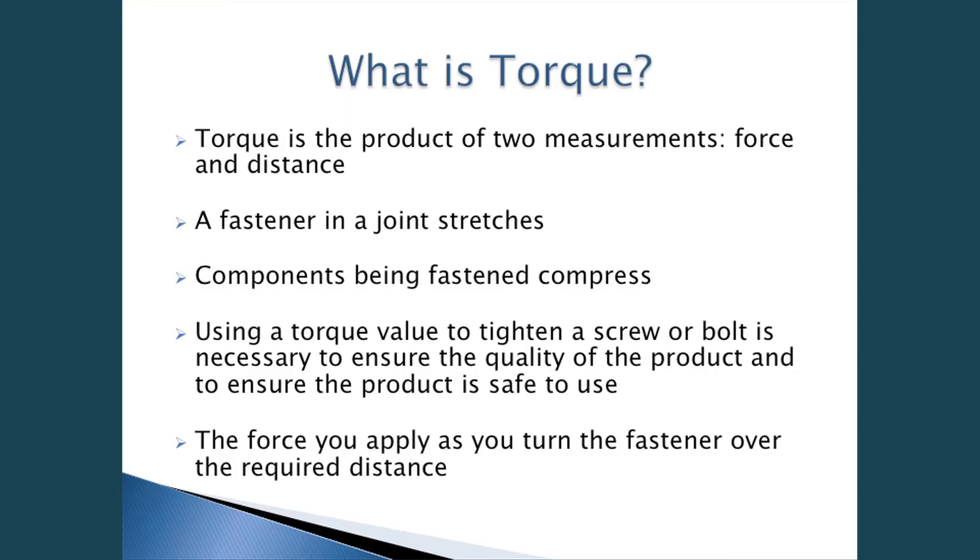What is torque? Torque is the product of two measurements: force and distance. A fastener joint stretches, and the components being fastened compress. Basically, the fastener stretches and then the bolt head and the underhead of the nut compress onto the application. Using a torque value to tighten a bolt or screw is necessary to ensure the quality of the product and to ensure the product is safe to use. A lot of customers don't consider the safety factor involved.